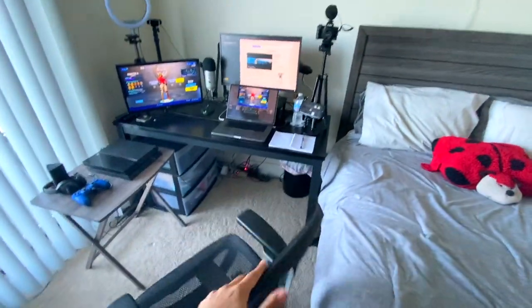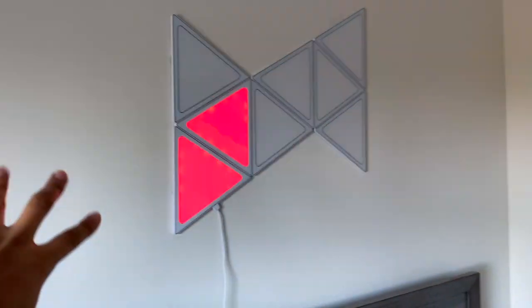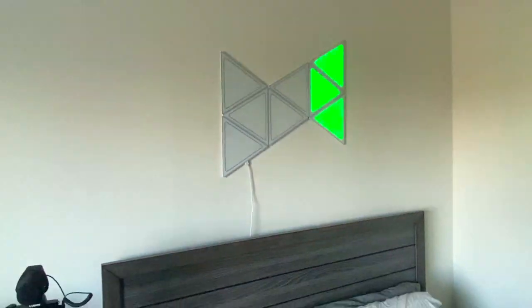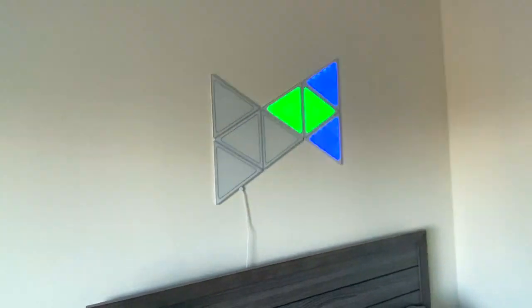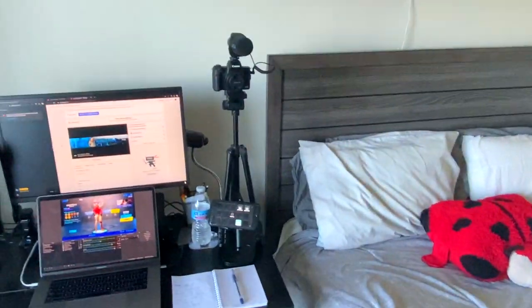Let me flip the phone around so I can show you guys what I'm working with. Here's the whole setup. Starting on the right — these are triangle light panels I can configure with my phone to different colors. They set the mood of the room and look really nice. I also have lights behind my dresser which lights up the room in various colors.